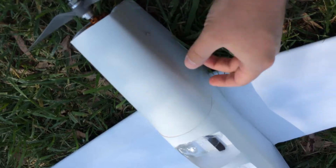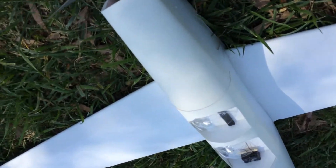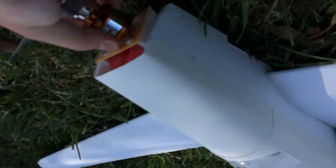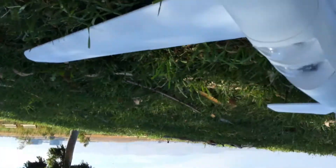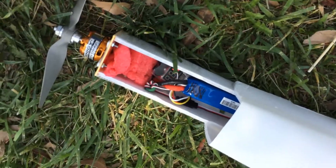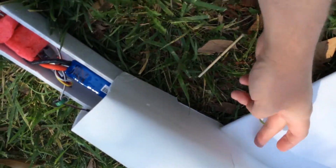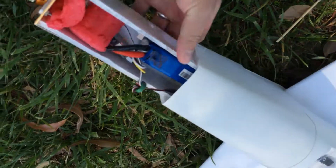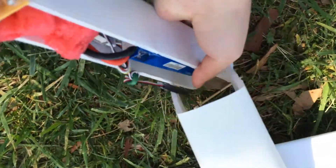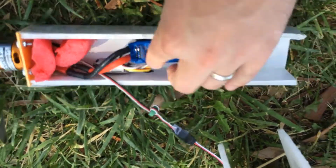The 3-cell that I'm running is sitting right about here in terms of its position. Just to give you an idea of placement — the battery sits almost at the wing, so if you're running the battery underneath, you should be able to place it there if you want. I don't think it's going to be required to put it inside, but it definitely fits nicely.